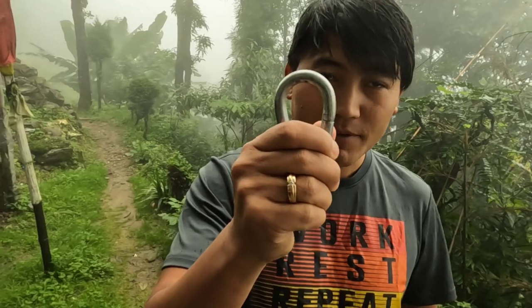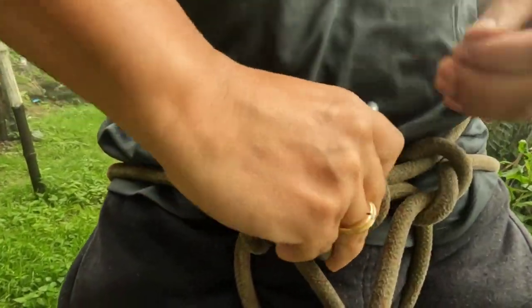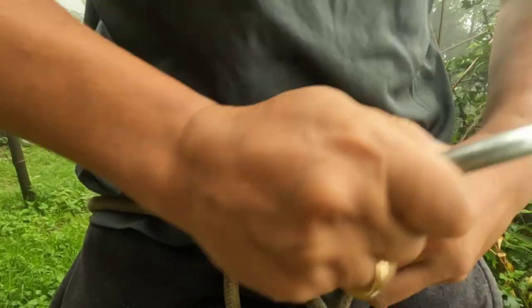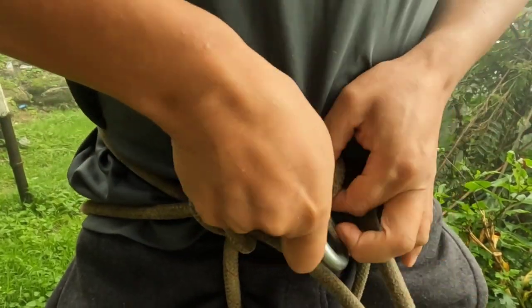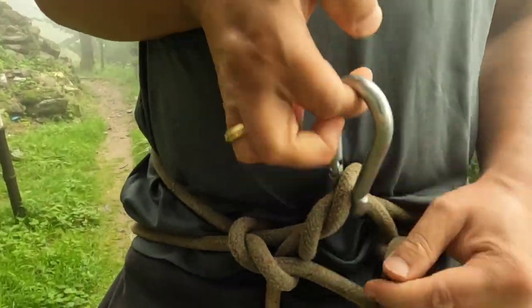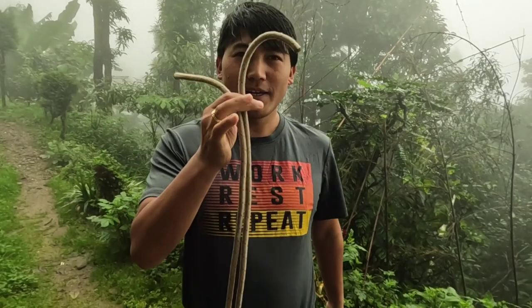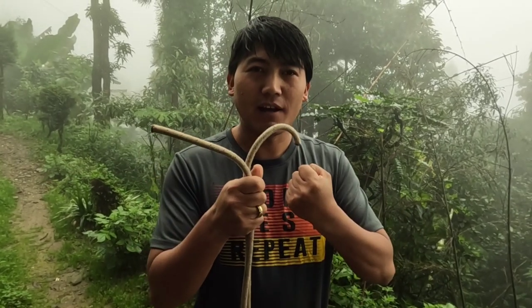After that, you need to have a carabiner. Pass the carabiner over here, and now you are ready to climb. If you want to make a chest harness, you can also make one with the help of a piece of rope.